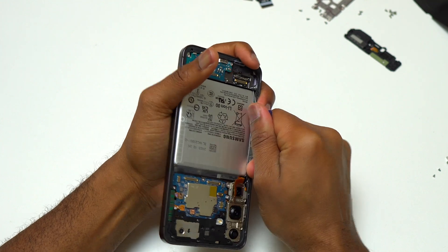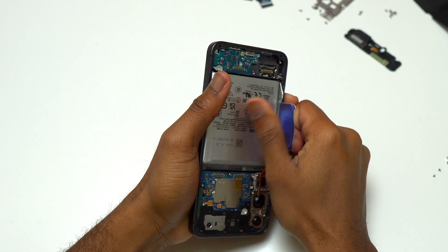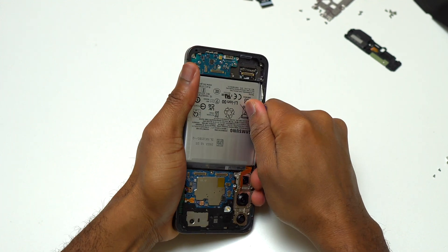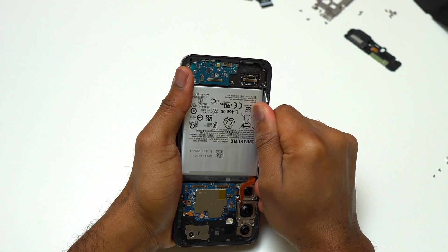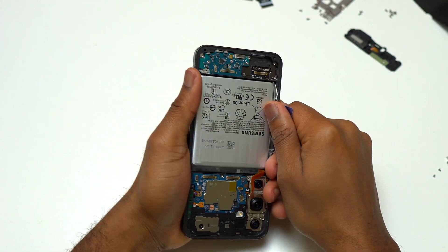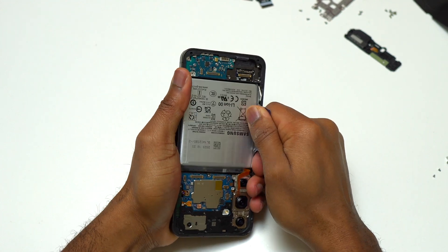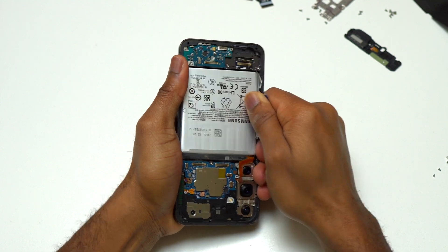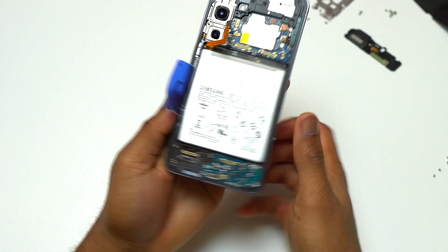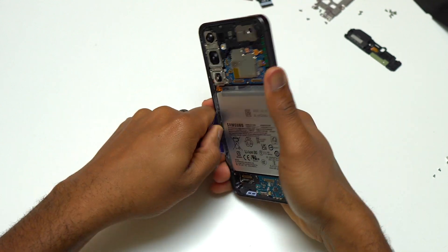My biggest complaint with Samsung for doing this design is that the blue plastic is too short to have a strong grip and start pulling. If in the future they can make that plastic a little bit longer so that you can have a stronger grip, that would help. I can pull it but it is going to take multiple tries in order to start the battery moving and eventually have the battery out of the device.